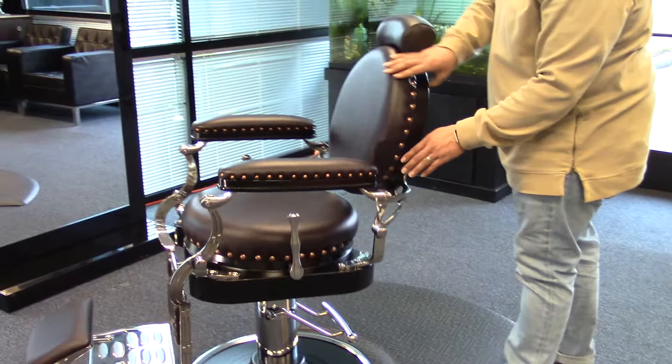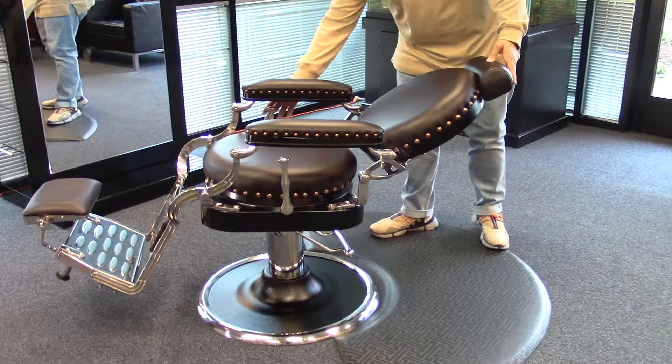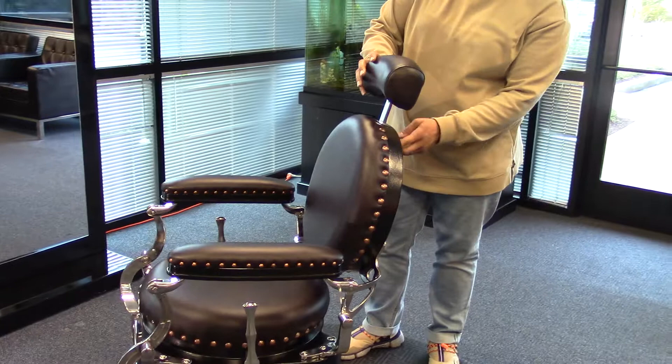You also have some more design options here with the grommets that go around the arms and the back of the chair. You also have your standard recline for 45 degrees with an adjustable headrest, which can be removed completely if needed.